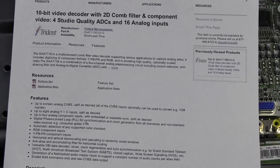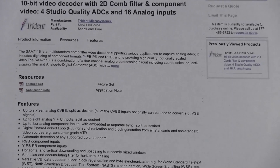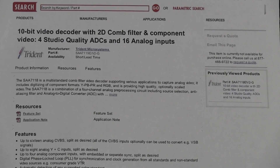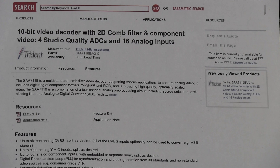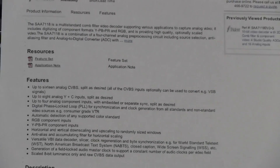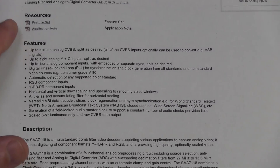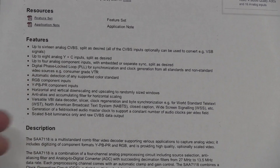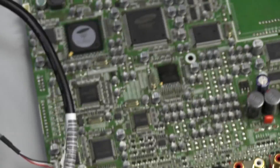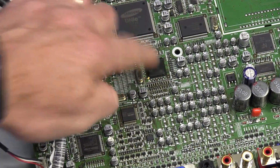I couldn't get the precise Philips datasheet, but I did get a second-source one from Trident Semiconductor. No surprises — it's a 10-bit video decoder with comb filter and component video for studio quality, with 16 analog ADC inputs. I can link this in the notes. It's got the composite video input, RGB inputs, component inputs — everything you'd expect, all those inputs which aren't working. So it's a fair guess that there's something wrong with that chip in there.